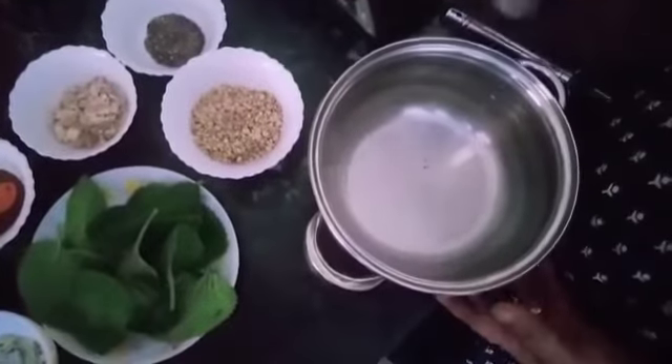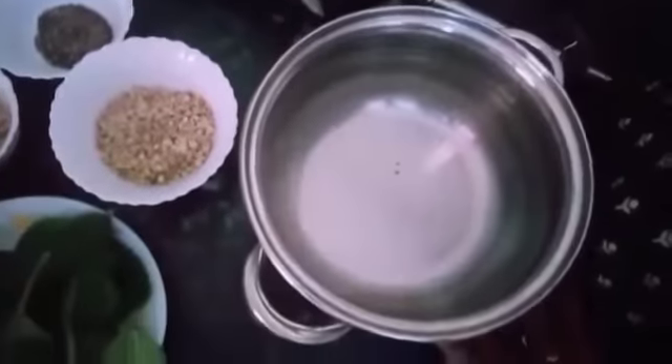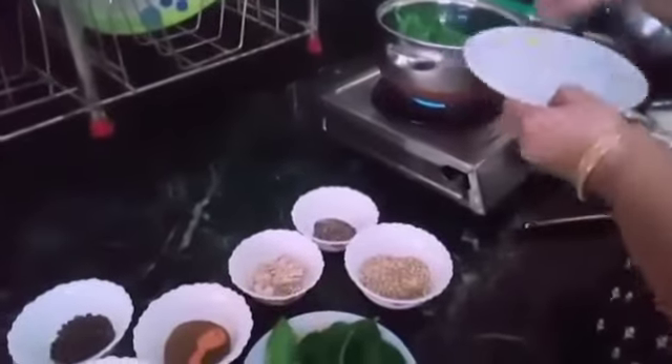I'm going to put it in the glass and add it to the glass. I will make a plate of the ingredients.